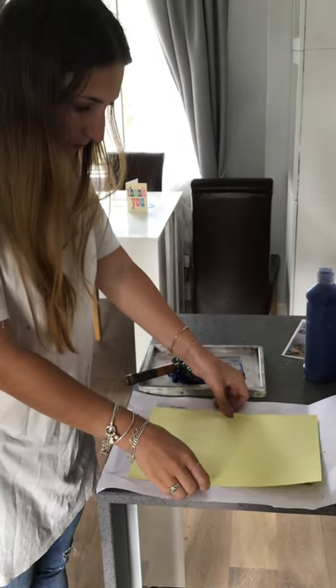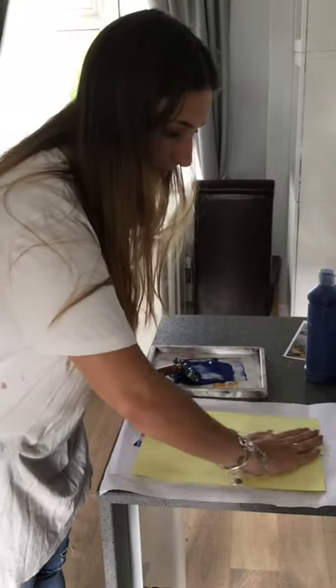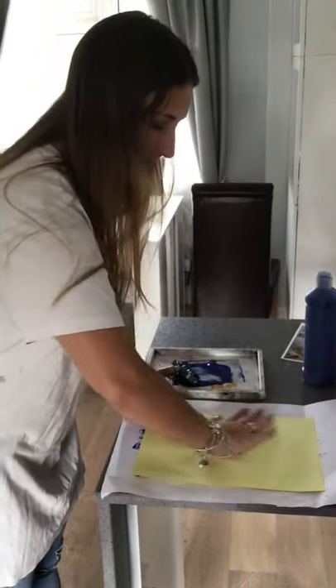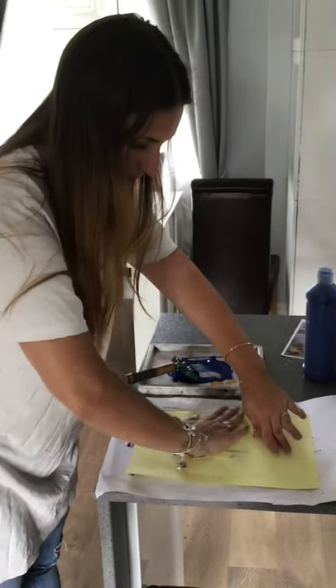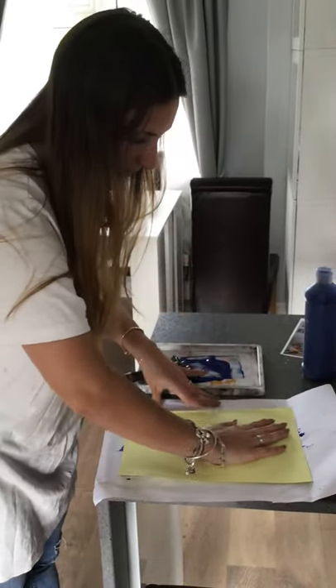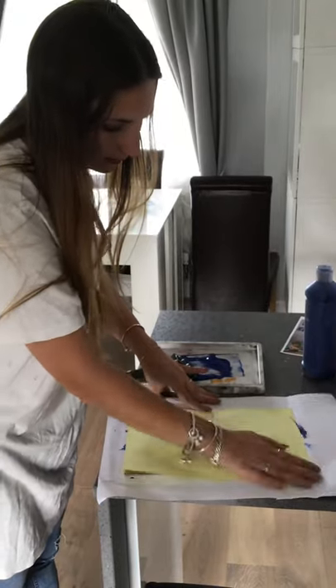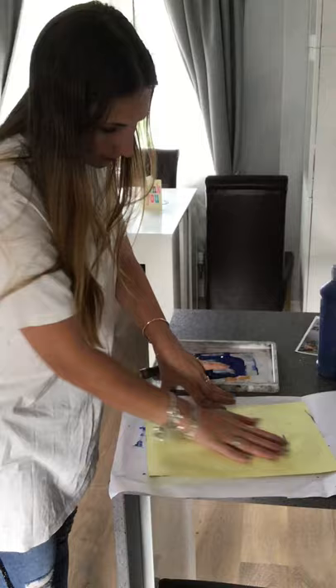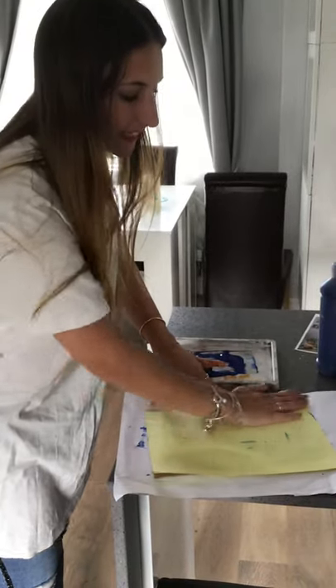You are going to put the paper on the top and then just slowly rub it, just carefully rub it. Hopefully it will be done in a minute.